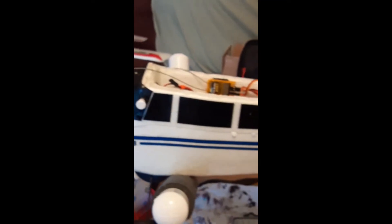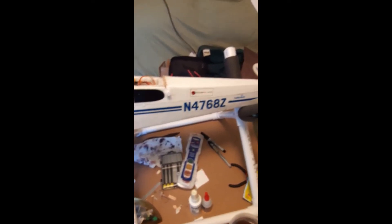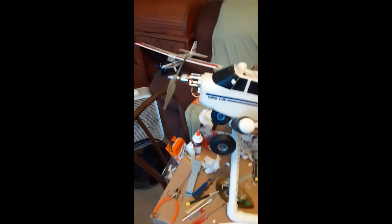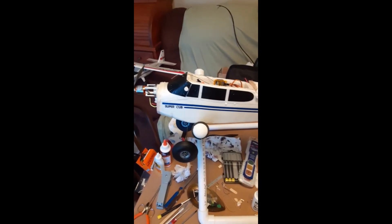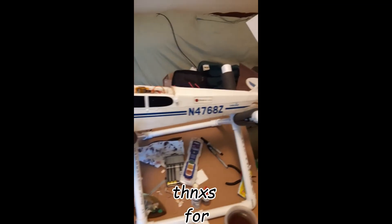So this is my hot-rodded version of my Super Cub. I flew it yesterday for the very first time in two years, so I'm happy to fly this baby again.